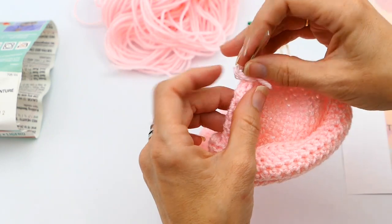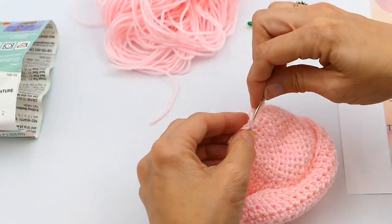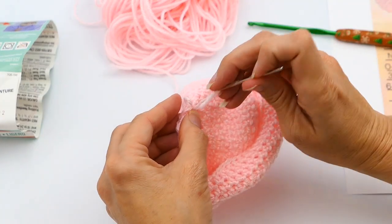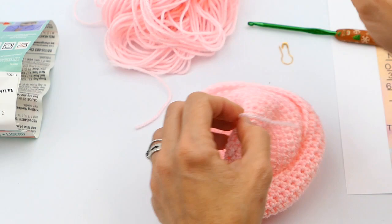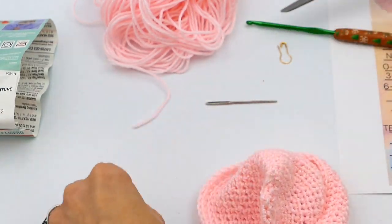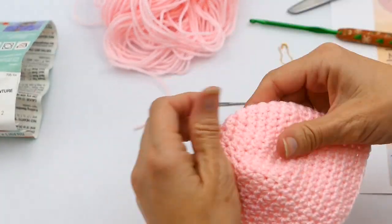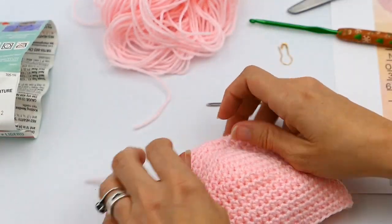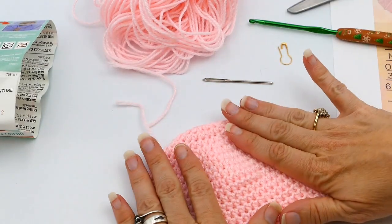Now I'm just going to make my knot there. It is hard to do sometimes when your yarn gets pretty small. I've made my knot, now I'm just going to cut it, turn it back over — and that, folks, is how you weave in your ends. Please like and follow all my videos online. Thanks for watching!